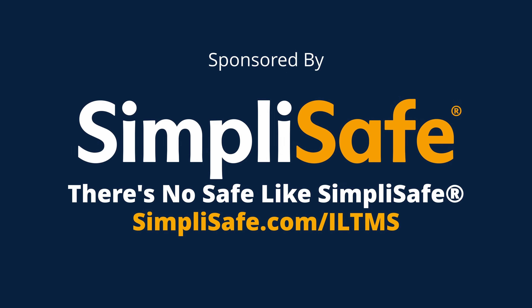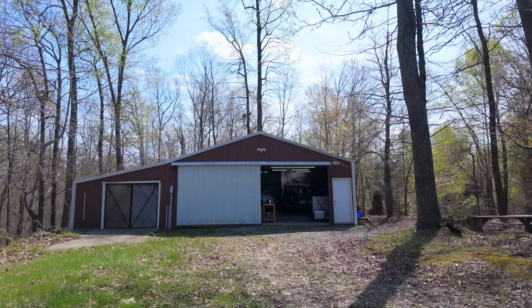This video is sponsored by SimpliSafe. There's no safe like SimpliSafe. Today we're back at the farm, and we're going to work on the Carmen Ghia. Now specifically, I want to start working on the last section of major metal work that I have to do, and it's the entire back end of the car.